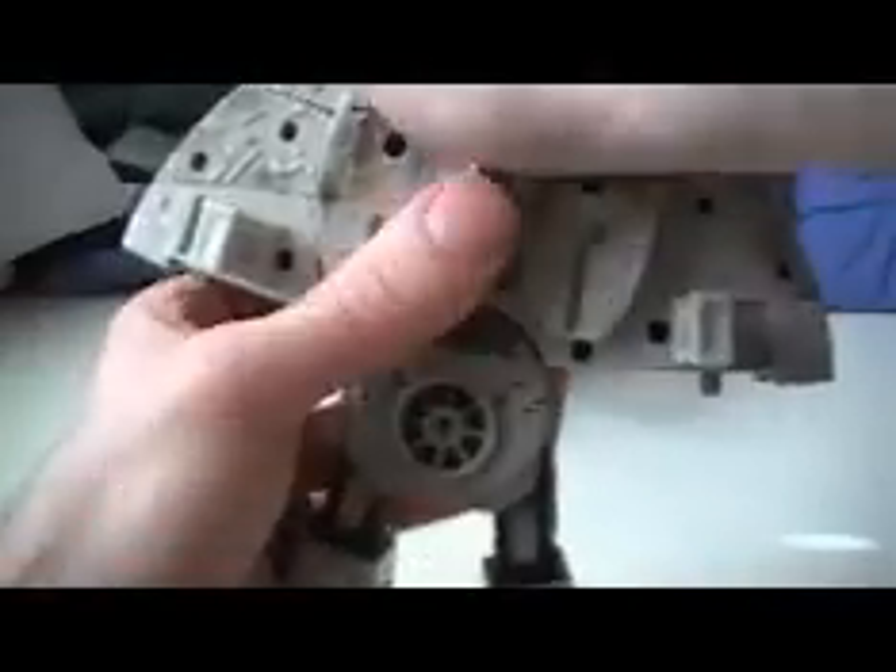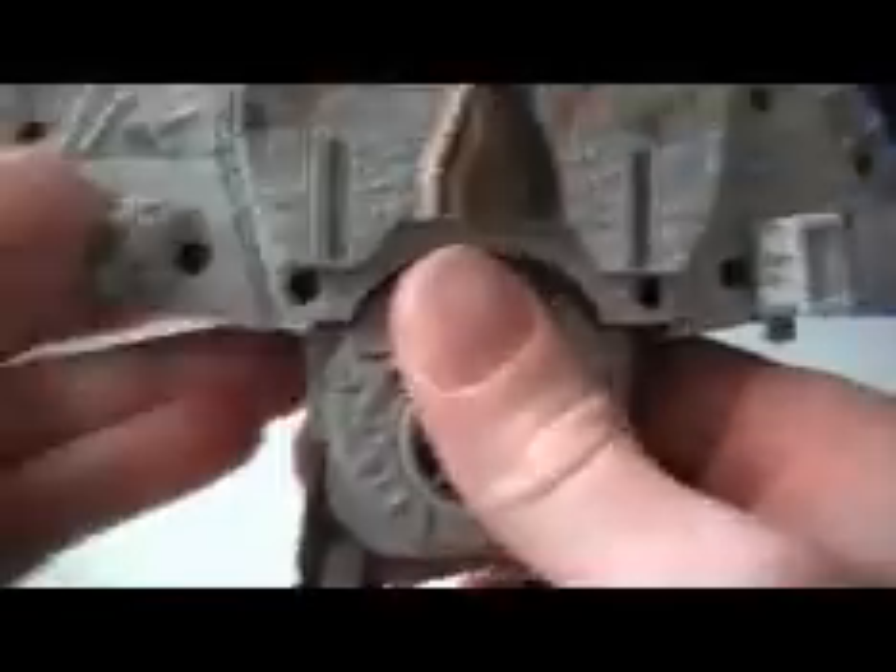Now for Chewbacca: pop these little things out to become his leg pieces, and slide this panel down just like that. Get these pieces done like so, then pull the feet out and then turn around. First you've got to take his crossbow off, then take the engine, fold it back, and pop his head up.